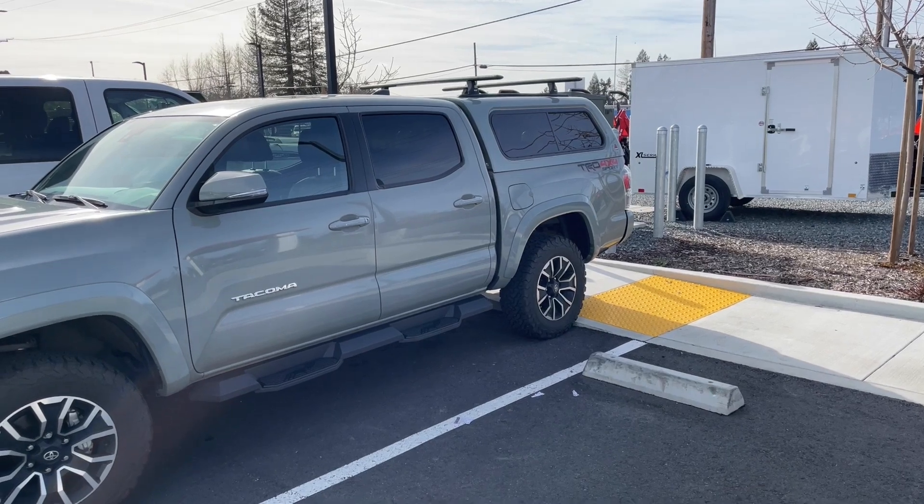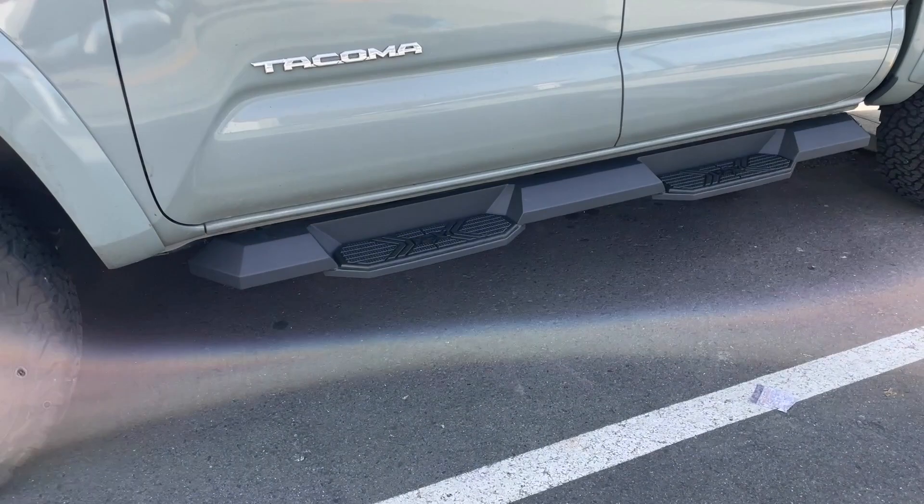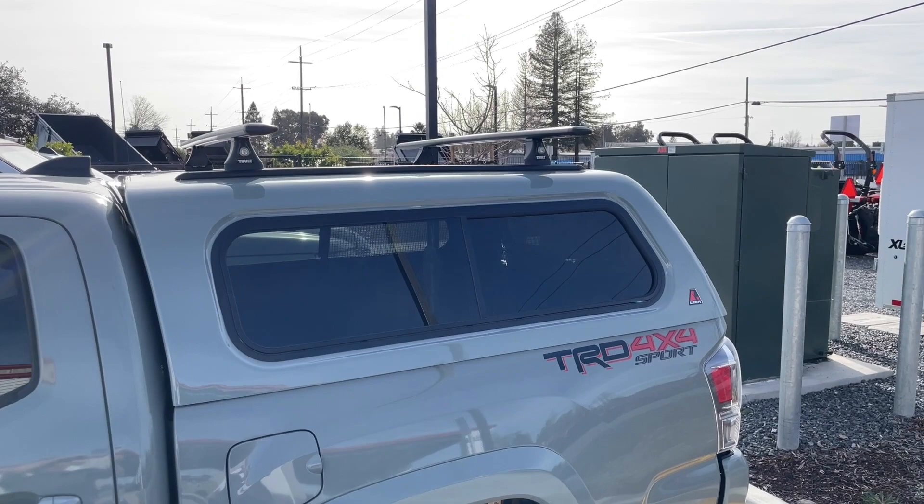Parker with Truck Tops here, just going to give you a quick rundown on an install we just did. This is a new bi-style Tacoma — we did some Weston HGX steps, which you'll see on here. They turned out really nice looking, really good overall. And then on the truck we also got the Lear 100XR camper shell.